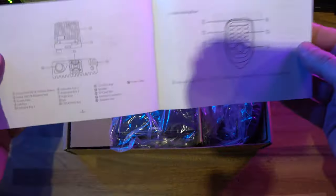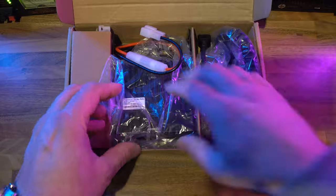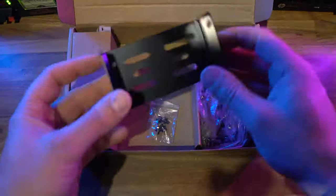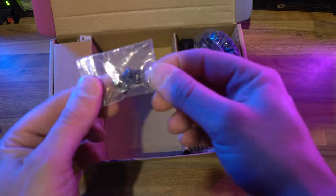We don't do full unboxing videos here, but you do get a metal bracket along with some mounting screws, a brief instruction book written in reasonable English, and obviously the power cables, the radio and the microphone — but that's really all you need to get started.